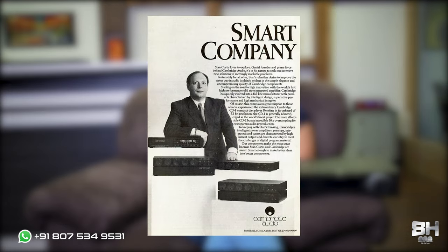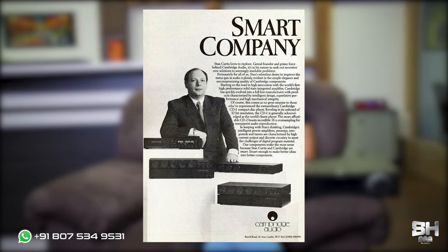And now to talk about the Cambridge Audio family — they are a UK-based manufacturer, specializing in audio and video, and they started their manufacturing since 1968.